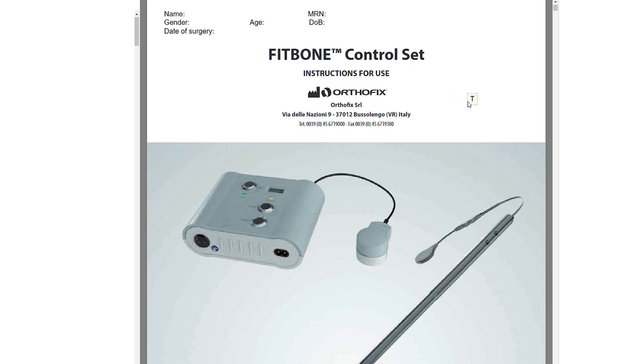Before you are discharged, or shortly after discharge, you should have received this manual called the FitBone Control Set Manual. First, make sure that your details are written correctly here: name, gender, hospital number, age, date of birth, and date of surgery.